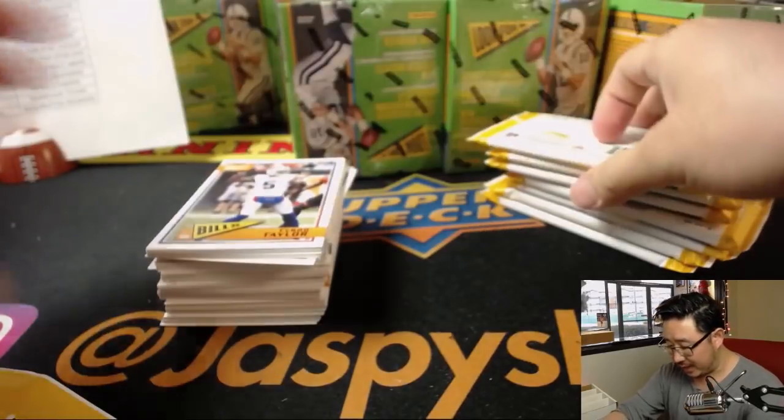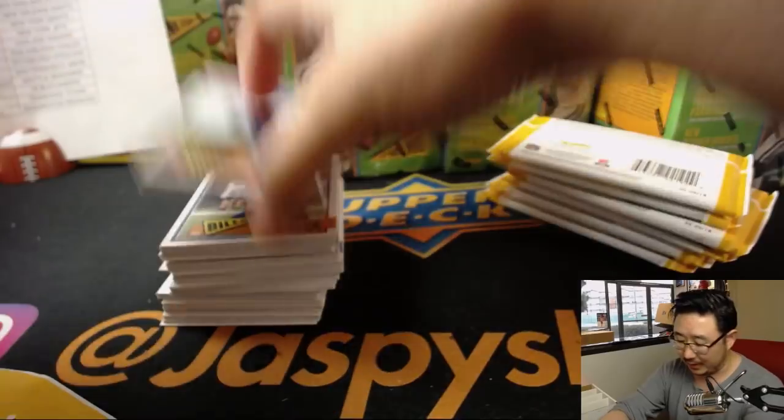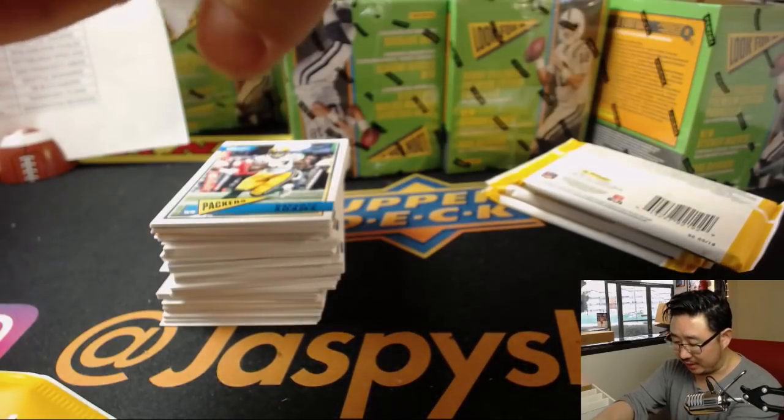I'm sure everybody read the item description: no vet base or college base cards ship. All SPs, all short-print variations, all chrome cards, all autographs, and relics will ship. If for whatever reason I miss something, our shipping team will catch it and send it off to you.